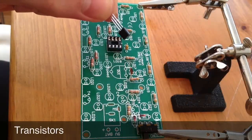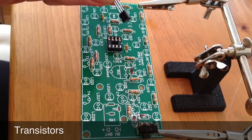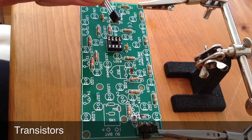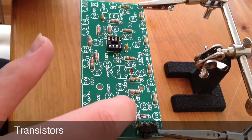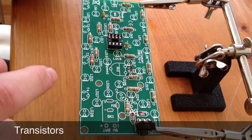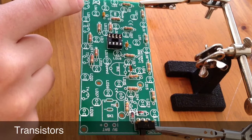Up next we have the five transistors. These BC547C transistors go in T1 to T5. We have T5 just there and T1 just there.